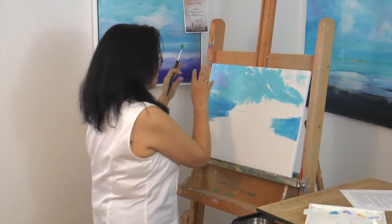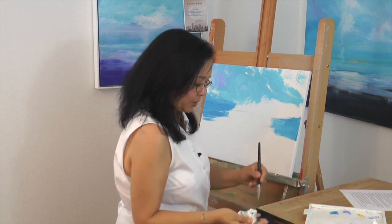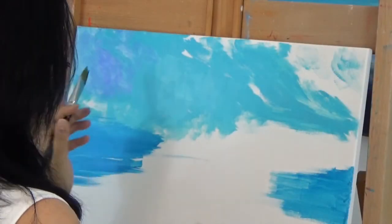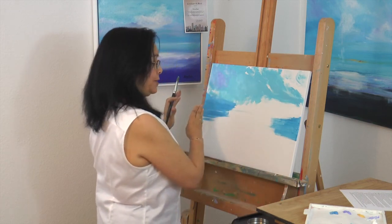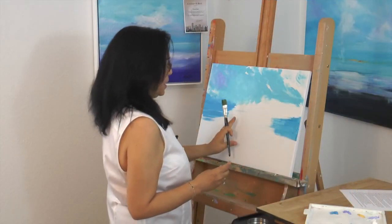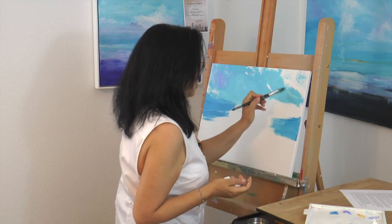With the deeper color coming in on the left side of my sky, I know the right side is going to be lighter. I can clean my brush slightly — not completely — then pick up my light permanent blue to further identify where I want this cloud. I don't want the cloud smack in the center; that cloud will be my focal point, so I want it slightly off center. That's just good practice when it comes to composition.